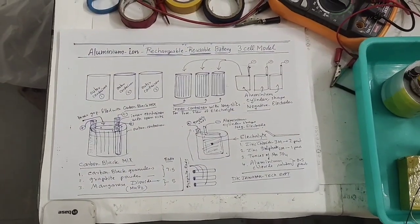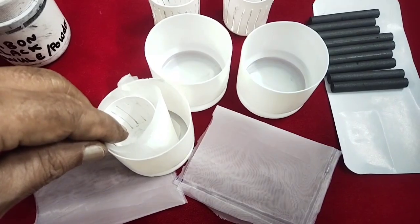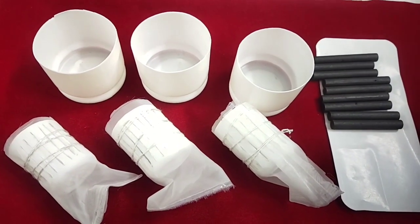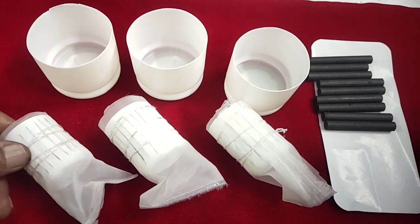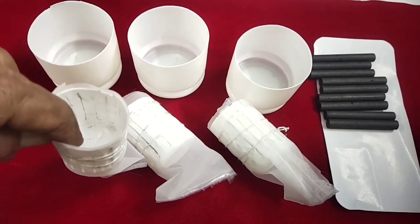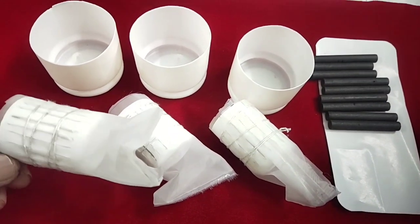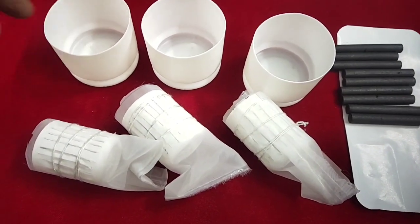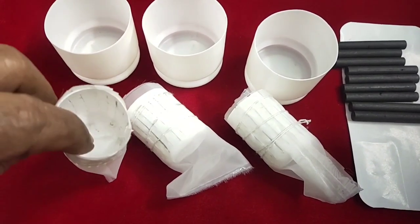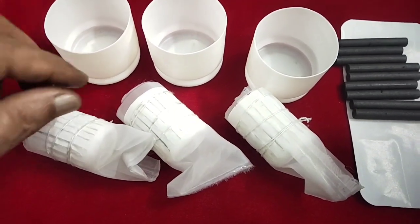Now before assembling the aluminium ion battery, these three small tubs have slotted windows. I have wound each with a nylon filter bag on the outside because when I fill the sides with carbon black, it should not enter the inner tub — the bag acts as a filter and barrier.